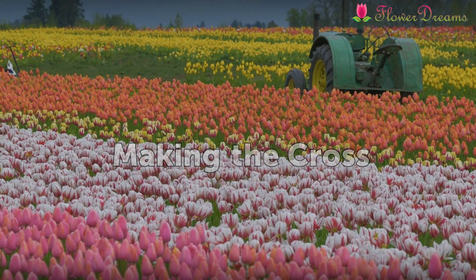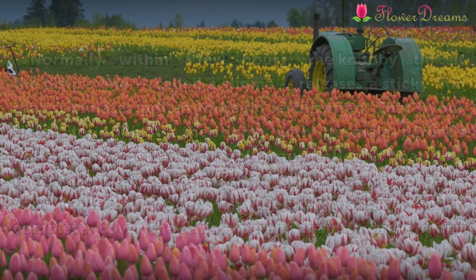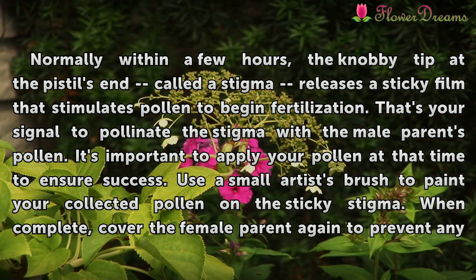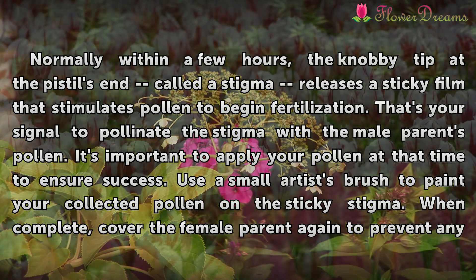Making the Cross. Normally within a few hours, the knobby tip at the pistil's end called a stigma releases a sticky film that stimulates pollen to begin fertilization. That's your signal to pollinate the stigma with the male parent's pollen. It's important to apply your pollen at that time to ensure success.